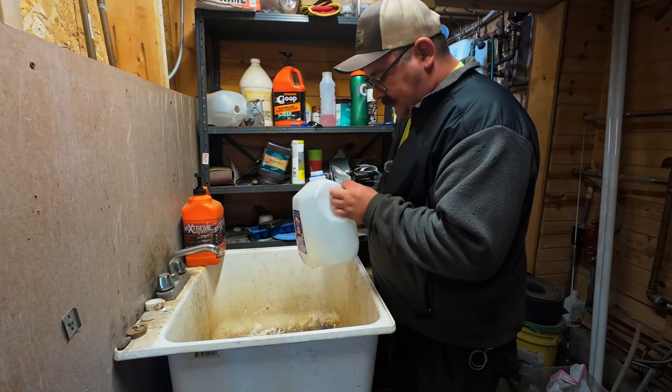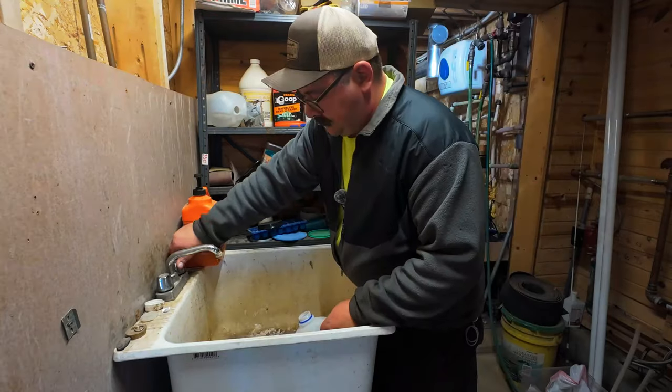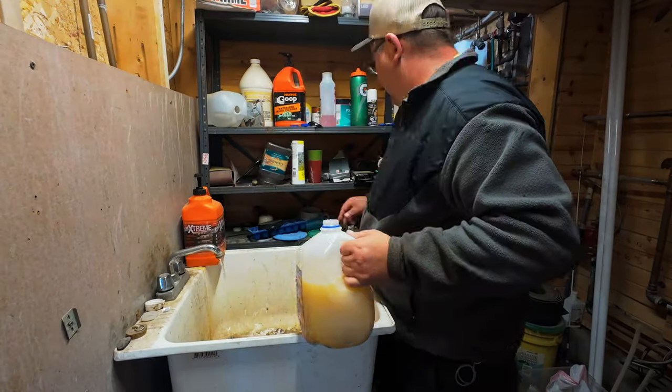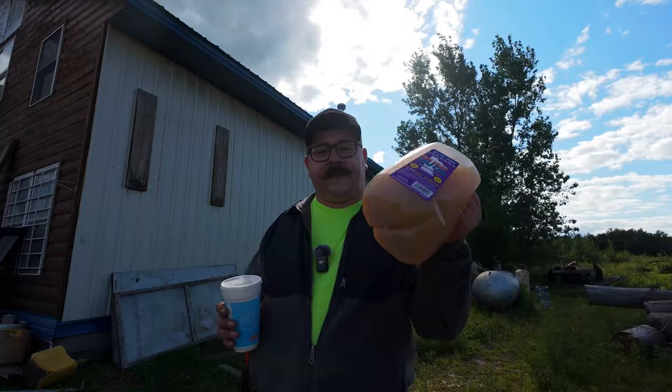It's green and crystal-y — it reminds me of Breaking Bad. We've got our solution ready. We're going to get everything prepped and set it for the weekend.